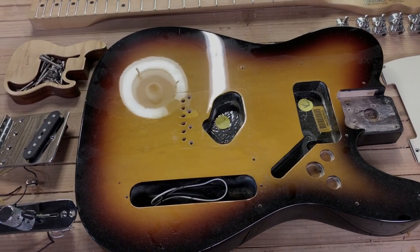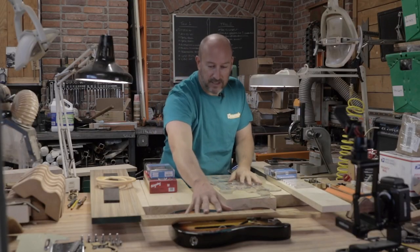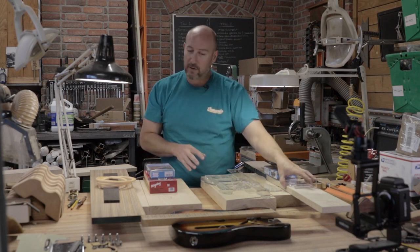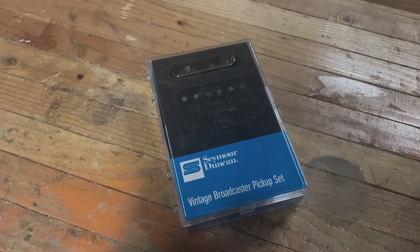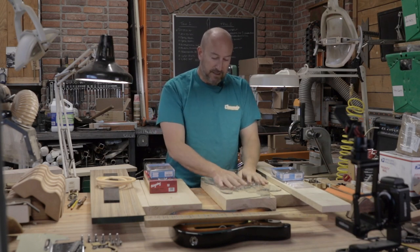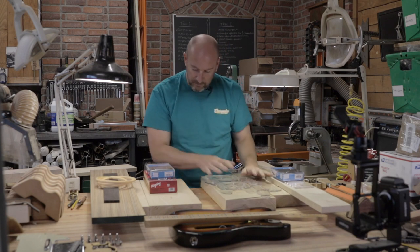We're going to build two of them at the same time. The first one replicates very much what you'd see out of the Fender factory - a simple body, a maple neck, a maple fretboard. We're going to use fairly stock pickups: a Broadcaster set from Seymour Duncan. Through this build we'll be using the templates that I make.